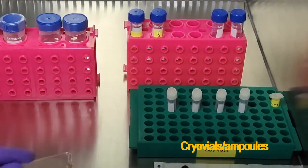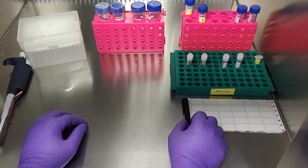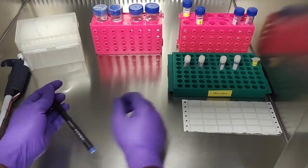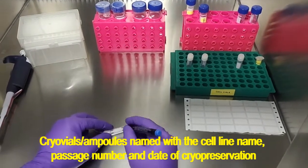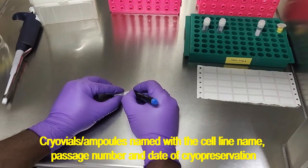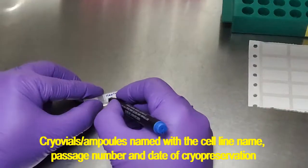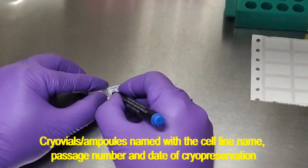The first step is the proper labeling of the cryovials. You need to properly write the name of the cell line, the passage number, and the date you are cryopreserving the cells.